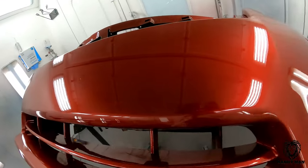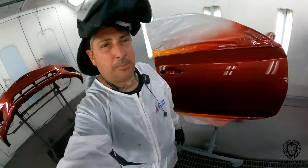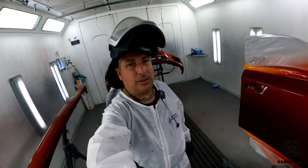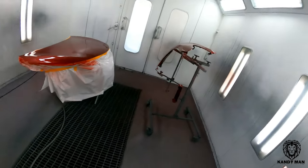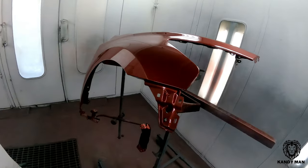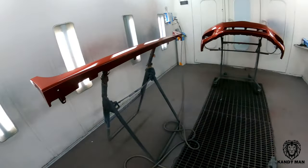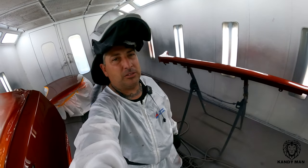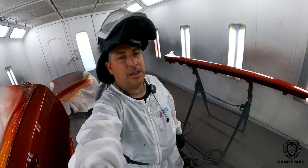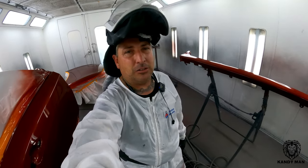That looks pretty good to me — definitely lays down a nice coat of clear. One good thing about this gun that I noticed right away is how much it saves on actual materials. You guys see this is a pretty big job in here — we got a fender, hood, door, bumper, and rocker — and this gun here only used one full cup of clear on this. I mixed up 29 ounces of clear and I was able to do this whole job with two coats and I still got just a little bit of clear left in the gun.